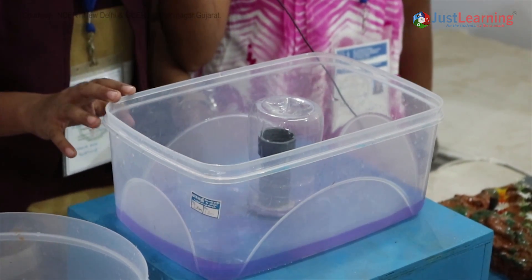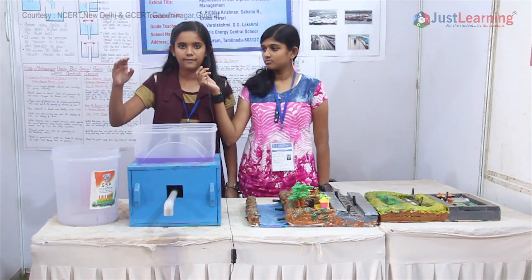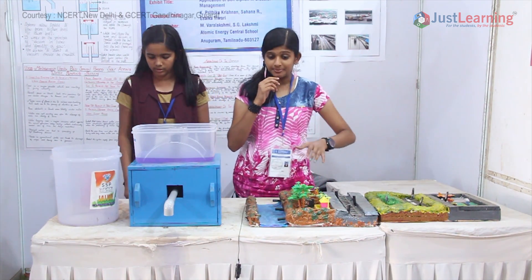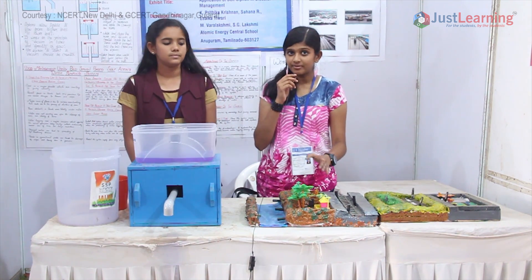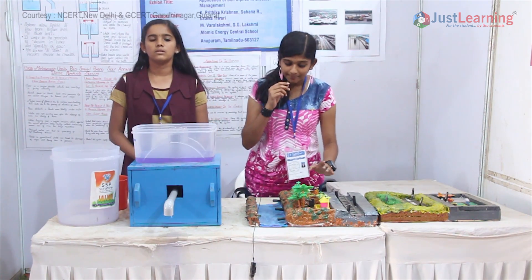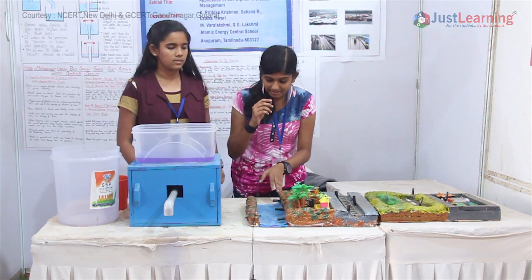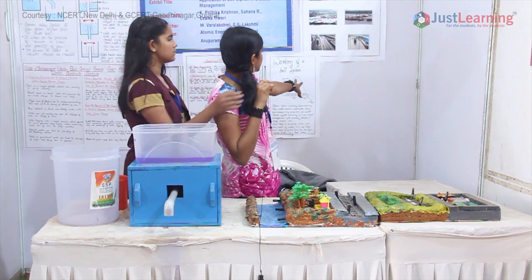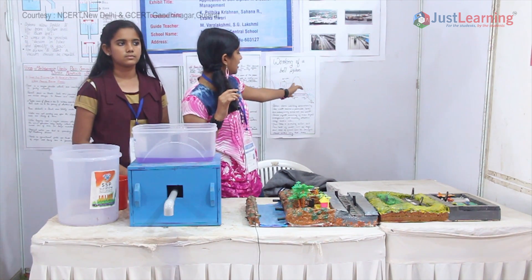This system is based on the principle of Bell Siphon. When the water reaches a particular level, the whole water will be drained out. So if this system is placed in the places where water logging is likely to happen, we can prevent water logging. When siphons are installed, we can insert underground pipes and their outlets will be directed towards rivers. So when water logging takes place, the siphons will suck the water and drain it out into the river.